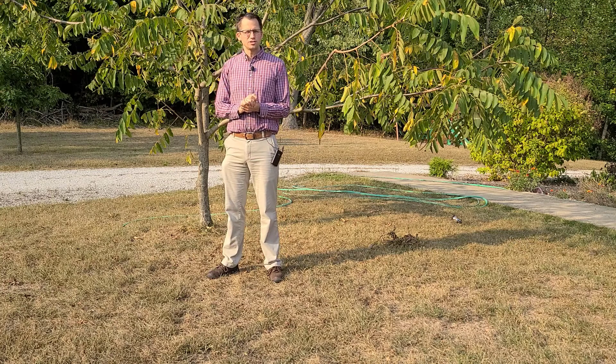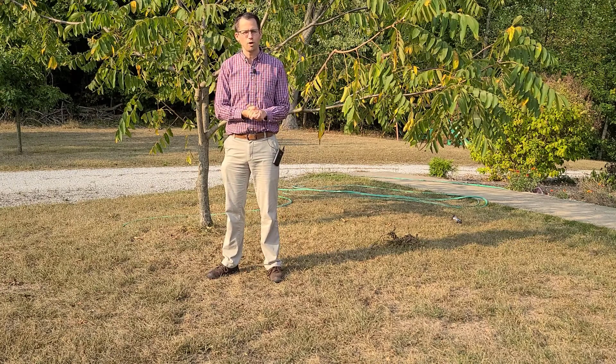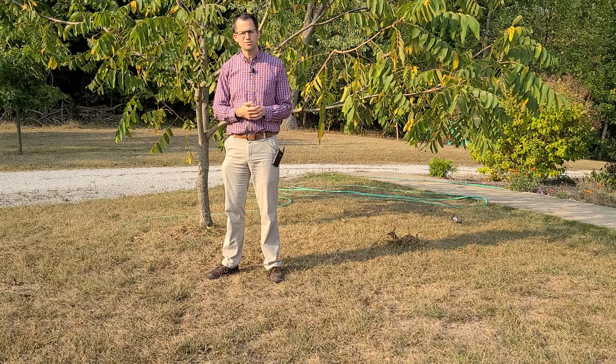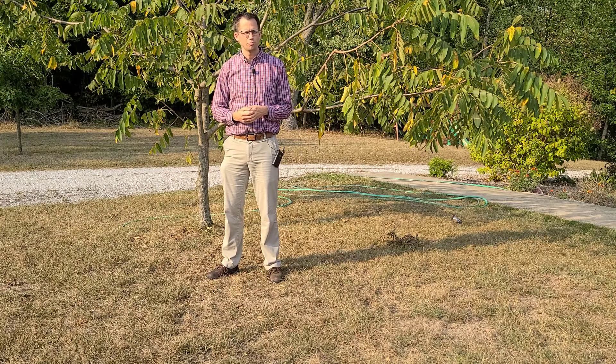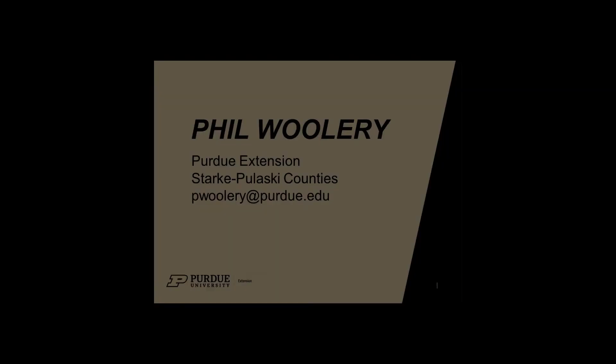If you have any questions about tree care or getting your trees ready for fall and winter, you can leave questions in the comments below or reach out to me by email or phone at the office. Thank you.